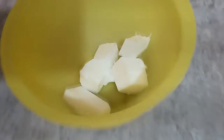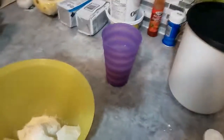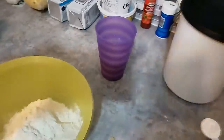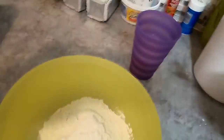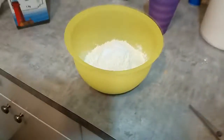Since I'm doing this one-handed, here are the players: in the bowl I have a half cup of shortening. To that I'm going to add two cups of flour — I'm using a half-cup measuring cup so it's going to look like more — three, four, two cups. To that, one tablespoon of baking powder and half a teaspoon of salt.